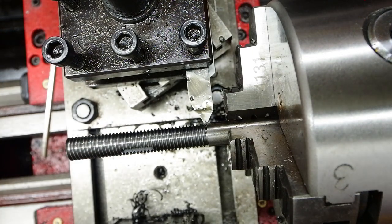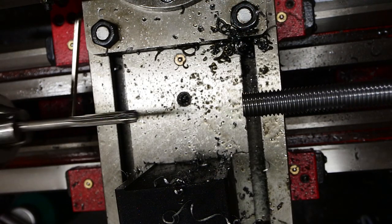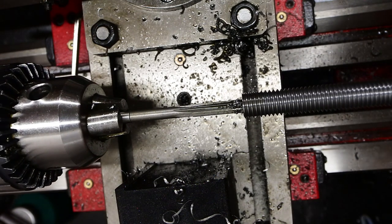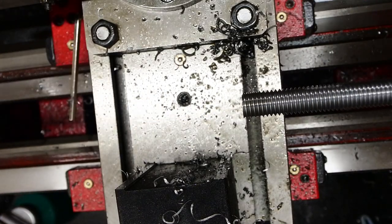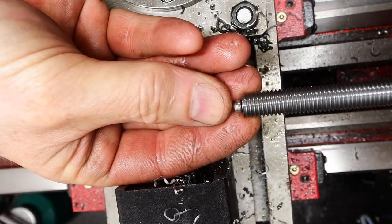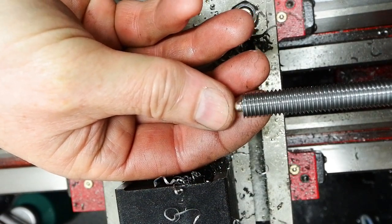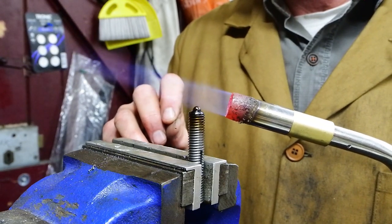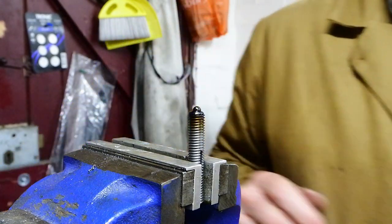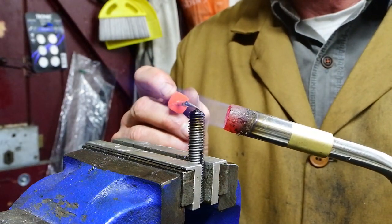I'm reaming the end of this screw with a 5mm hole — that's to take a 5mm ball to give it a hardened contact point when it hits the carriage. This is a quite horrific attempt at soldering that ball into the end of the screw. It kept popping out; I pushed it back in and it stayed in, so it was passed as good enough.